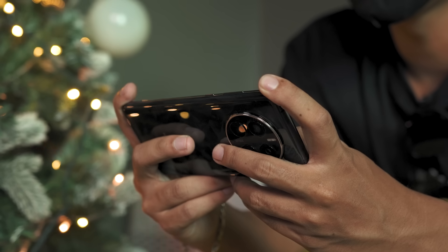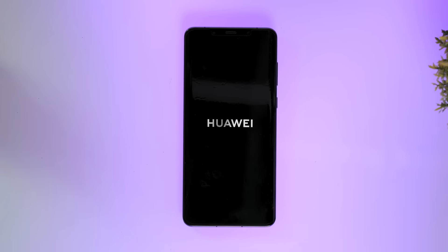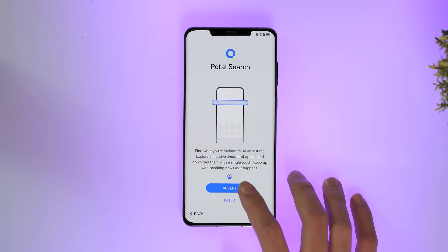So you just got a new Huawei phone and you're excited to play your favorite apps and games. Well, don't worry — we got you covered. In this video, we'll help you go through setting up your brand new Huawei device and get you started right away by downloading and installing your favorite apps and games from a completely new and amazing service we just discovered. What's up everyone, it's Jose here of Yuga Tech.